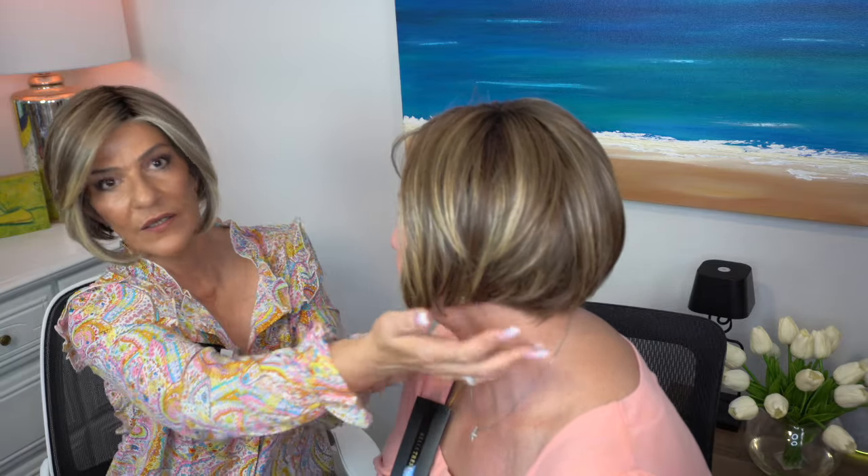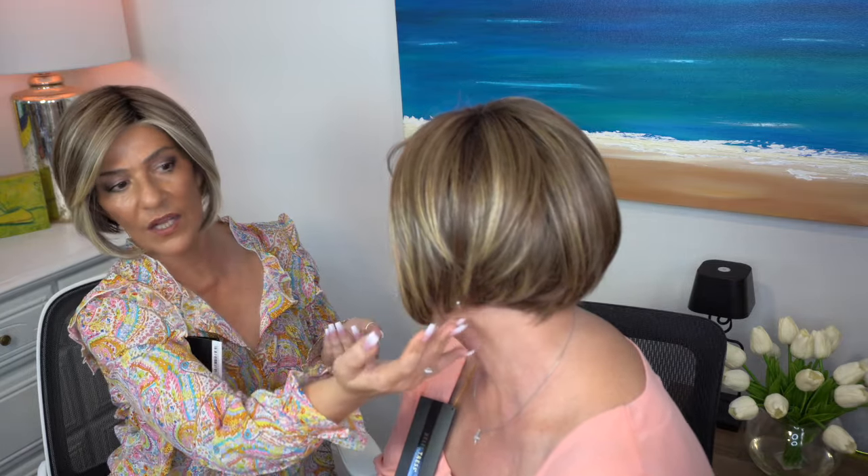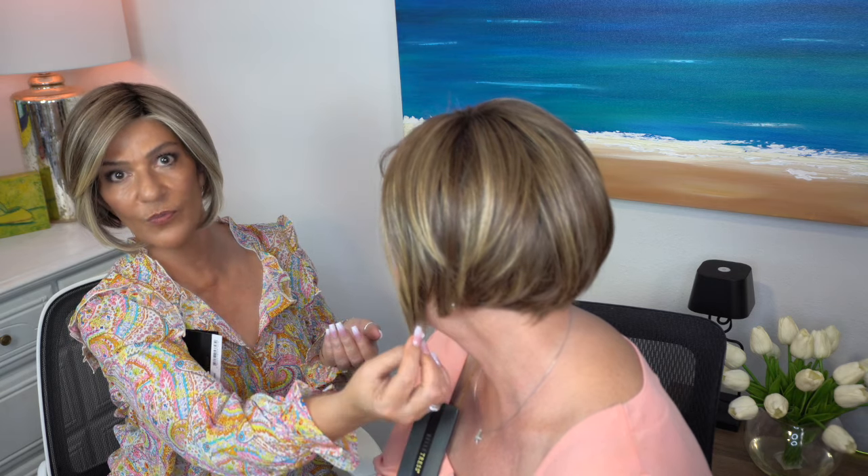Let me show you the side view. So if you look at the side view, she's got it short in the back and then it comes over to the front a little bit longer and it's nice and stacked in the back. This is really nice. Isn't that pretty? I love the stacked look.